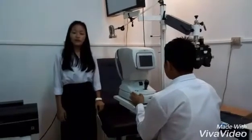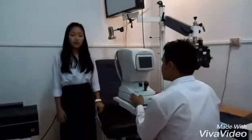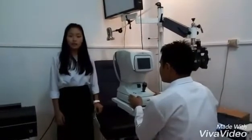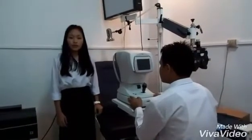Today we will be doing the procedures of our refractometry. Before going into the procedure, we must make sure that the patient is instructed well about how the procedure should be carried out.